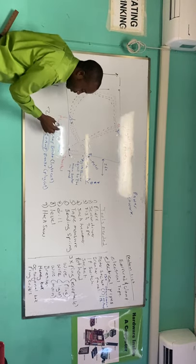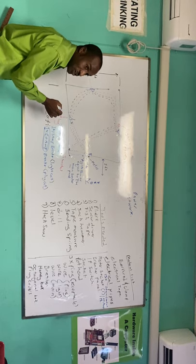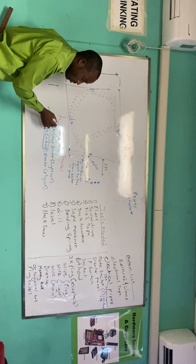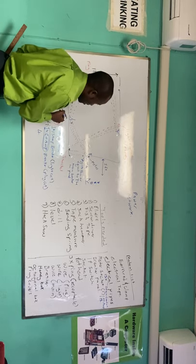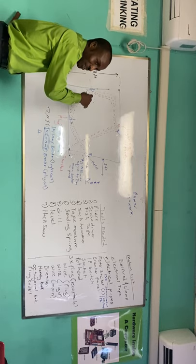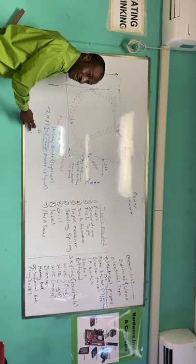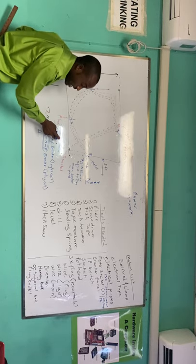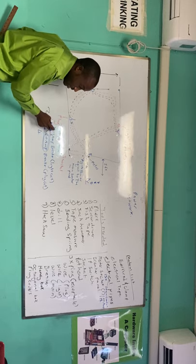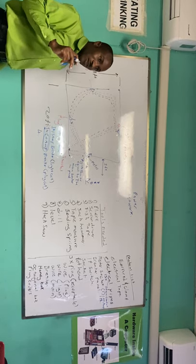If you want to do any expansion down the line, you have a fourth slot available. So: the main takes two slots, the light circuit takes one slot, and the plug circuit takes one slot — that's four slots. Breaker panels come in standard sizes.